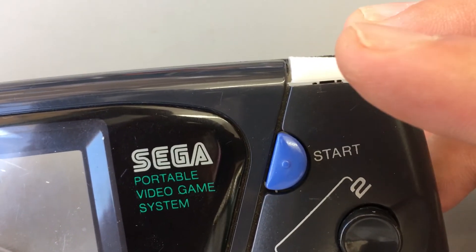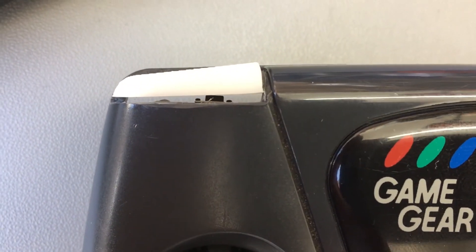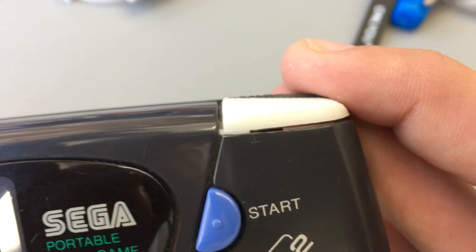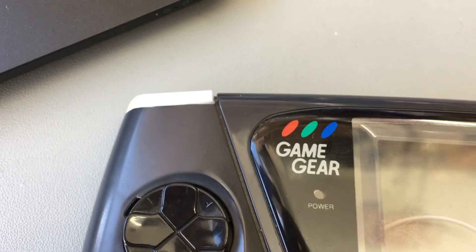The triggers aren't as clicky as I'd like — there's probably some work to be done to refine those. You can just see the button there hiding underneath. One trigger sits much nicer than the other, and that's probably just variance in the way the holes were cut in the case. When you manually cut holes like that, you're never going to get it exactly right every single time.